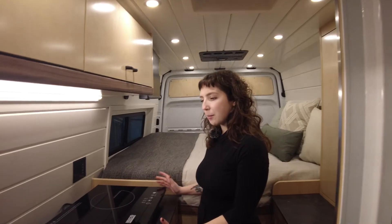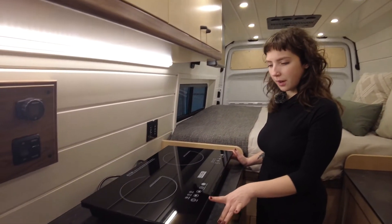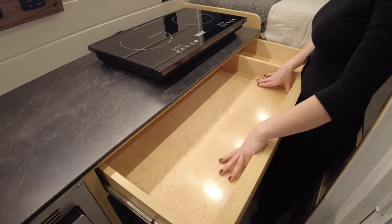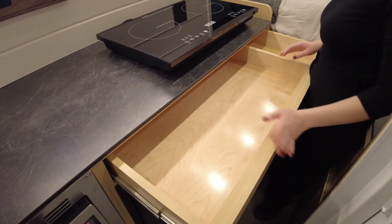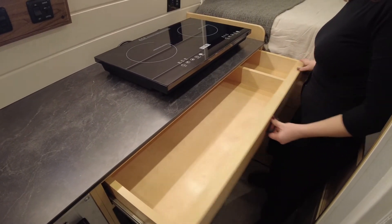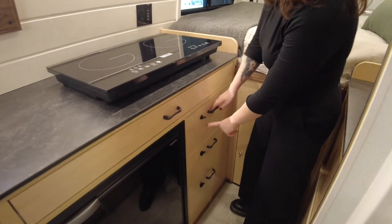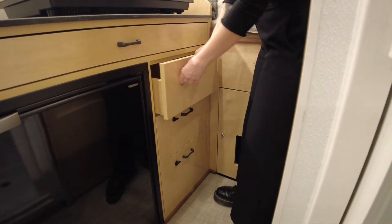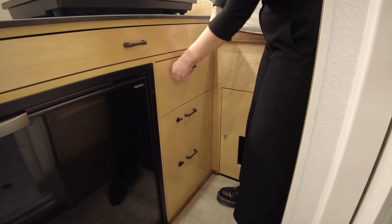Here we have a portable two-burner induction cooktop. Below, this drawer houses the cooktop for when you're driving and want to stow it away, and you can put silverware in this section of the drawer. Below we have three drawers with locking mechanisms so that you can lock them when driving and they won't fling open.